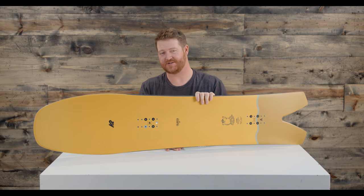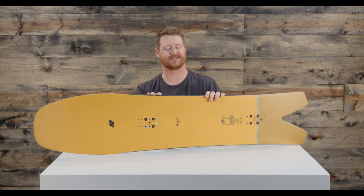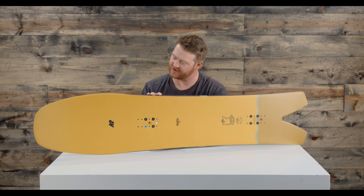Hello, I'm Matt Guf from TheHouse.com and this is the 2018 K2 Cool Bean Snowboard, an all-mountain deck designed for beginner to advanced level riders.